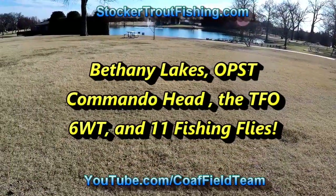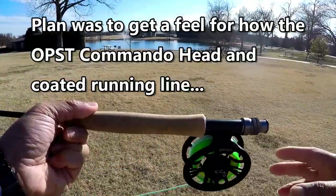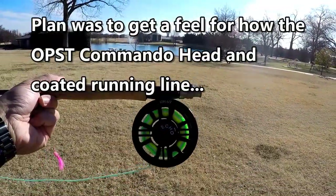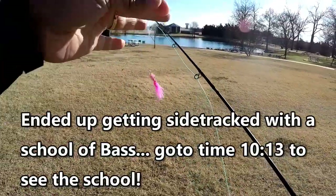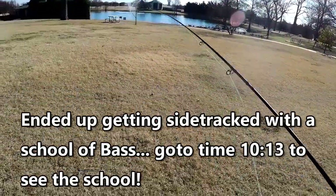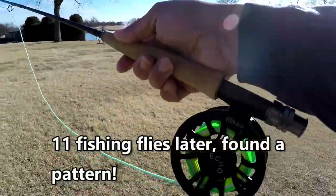It's Saturday, January 26th. We're at Bethany Lakes with the Echo Ion 6/7 weight, the OPST Commando Skagit head on a 6-weight TFO fly rod, and the Near Deer fly. We also have the Airflow extra fast sinking tip, and we're going to see how this one casts.